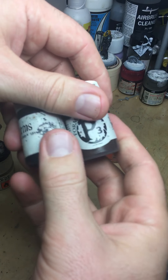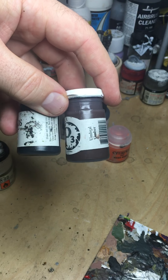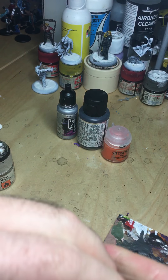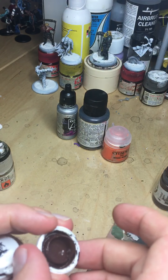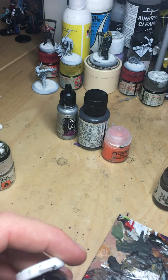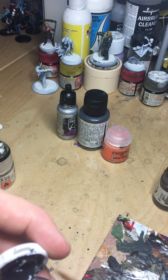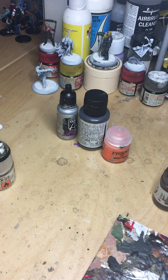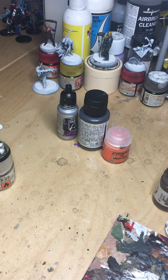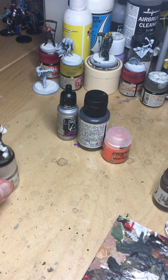I'll start off with a dark brown and a dark grey — an off-black. Mix the two of those together and that does the very darkest of my corroded rusty patches. It's roughly 50-50, but the joy of weathering is it doesn't overly matter. All you want is something that is obviously different from the base colour.